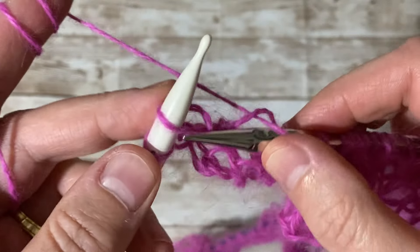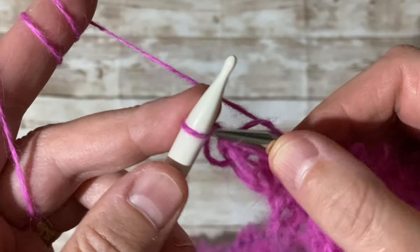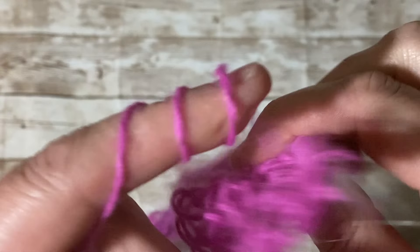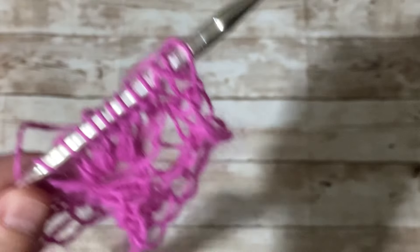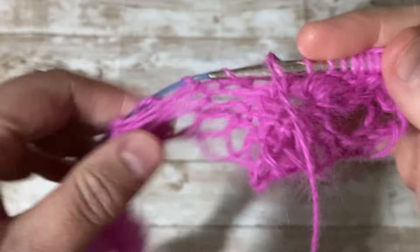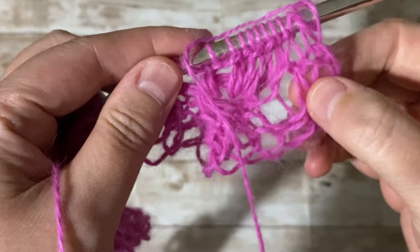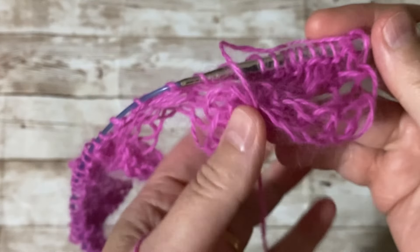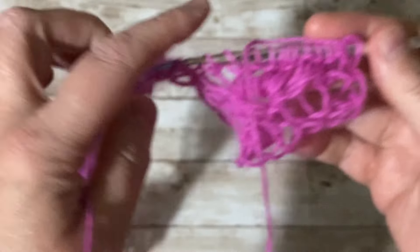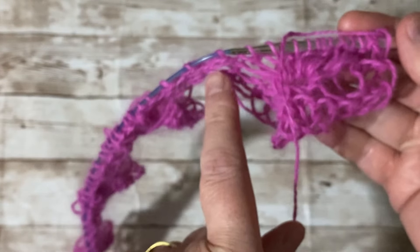Now we're going to start the same design but this time we're going to start with nine purl stitches. Remember on the first set we did three here — now we're going to move this to the middle: nine stitches purl, and then the eyelashes go here.